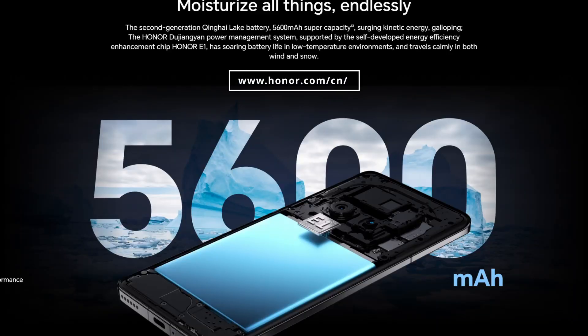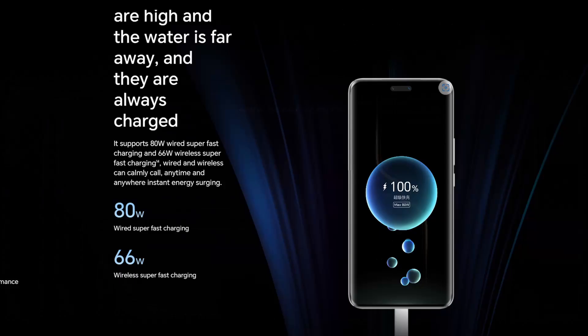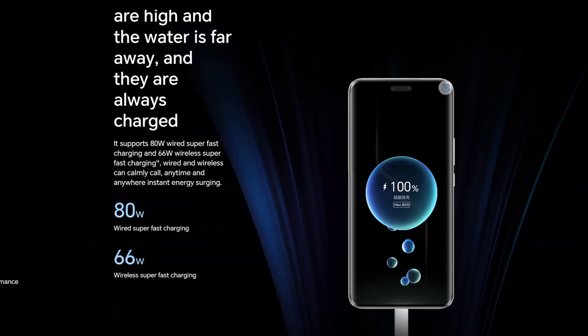There's an impressive 5600mAh battery which supports 80W wired super-fast charging, 66W wireless super-fast charging, and reverse charging is also included.